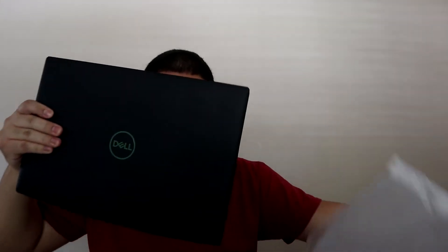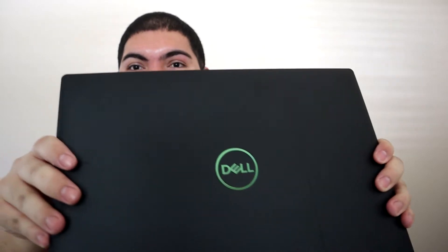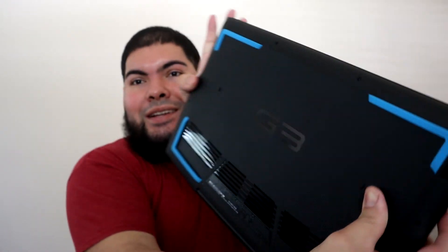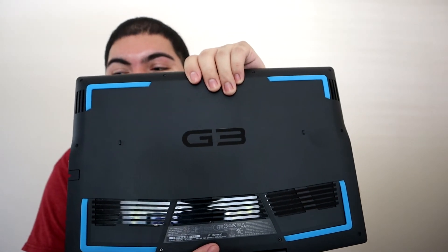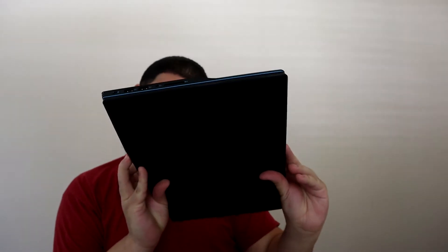Oh, it's nice! It's got the Dell logo as you can see, shining green. Look all the way to the back — I like how it looks. This is G3 right here. We got some blue around the edges. It's going to be nice.